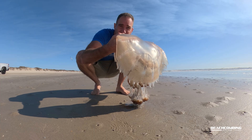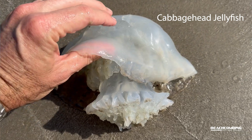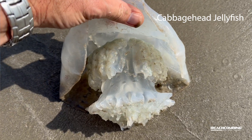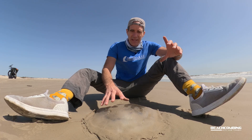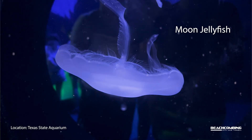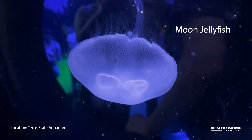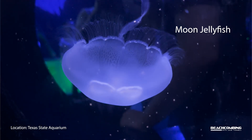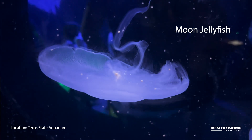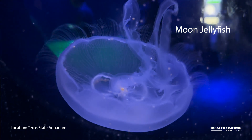Now if you know anything about jellyfish, this is a true jellyfish. Think of cabbage head jellyfish that get about this size. These can be like 22 inches across. They look very similar to what a moon jellyfish would look like, although a moon jelly is a little more translucent and smaller in size, and this doesn't have the tentacles around the bell like you would find with the moon jellyfish.